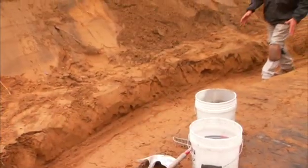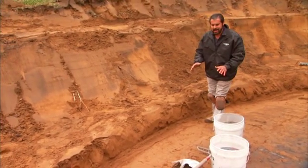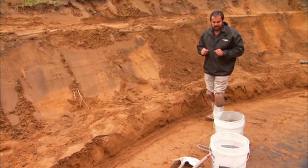I'm walking through the trench here on my segmental retaining wall project. I have great sandy soil, but this is not indicative of what we have in North America. Our predominant soil type is a clay type soil.